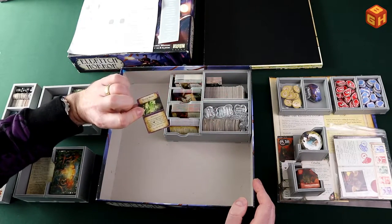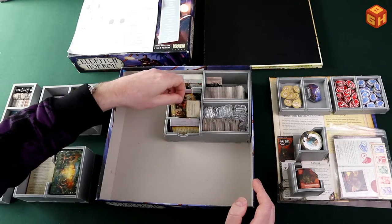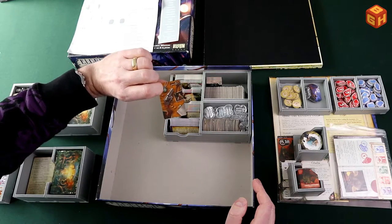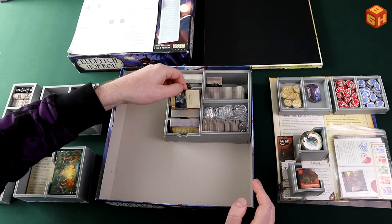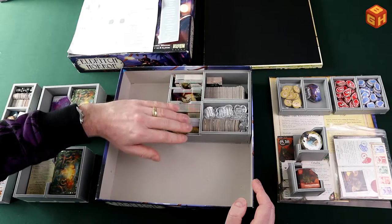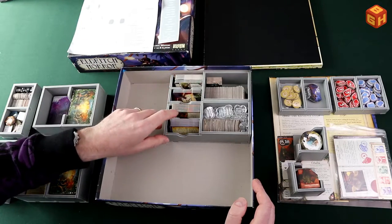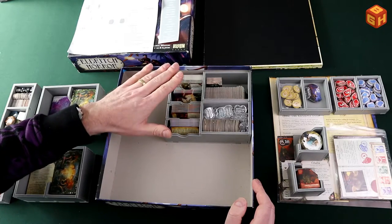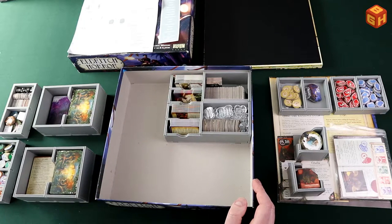These are all the spell cards from the core game and Forsaken Lore, and these are the asset or item cards. So this tray holds all the small cards from the core game and the first expansion, and as you can see there's plenty of room to sleeve them — I'd hazard a guess that you can sleeve these and they'll still fit.